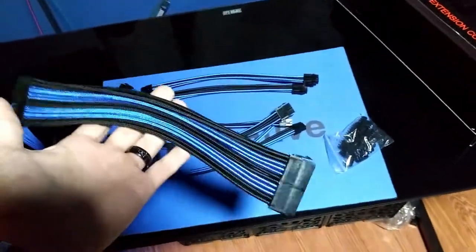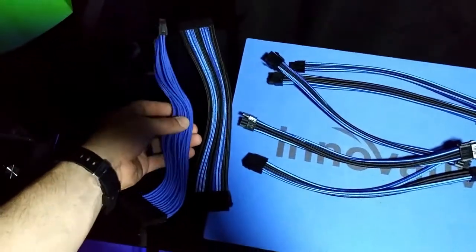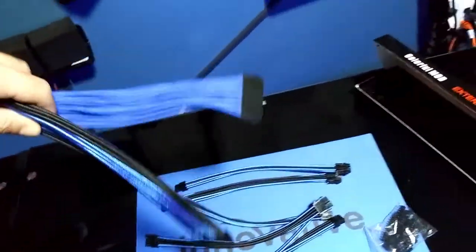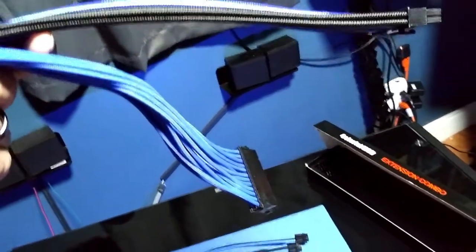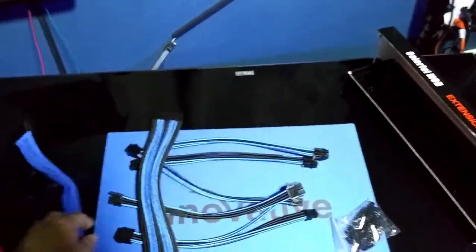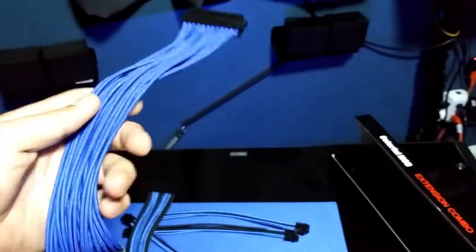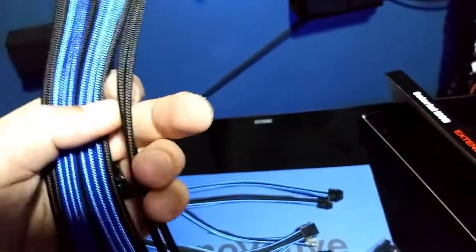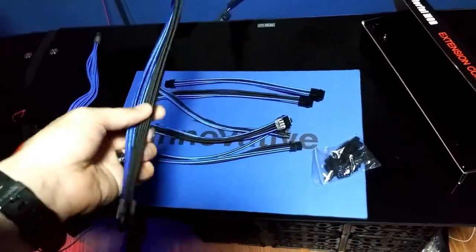You can see how much thinner the cheap cable is compared to the nice thick one. The cheap ones are soft and limp because they're a lot thinner — probably around 18 or 20 gauge — whereas these are probably a 16 gauge. That's a pretty thick wire, and that's good because you need that thickness and quality to handle all the current you're moving through the computer.